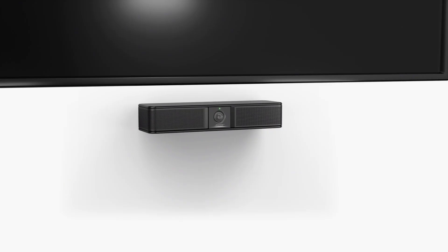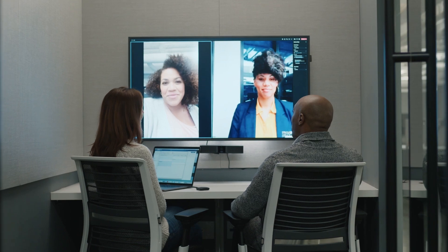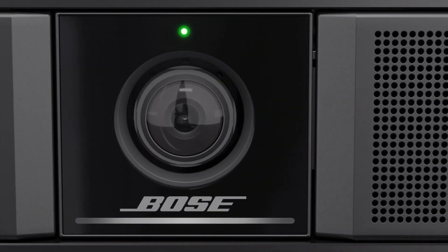The VideoBar VBS is an all-in-one USB video conferencing device for small meeting spaces that's easy to install and operate, so your team can focus on what's important: productive meetings with remote employees and clients.